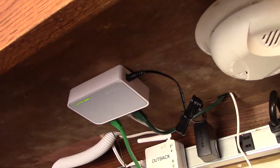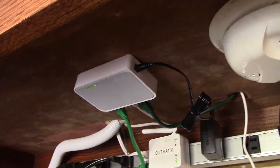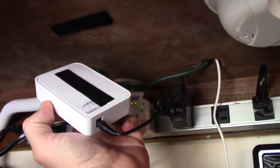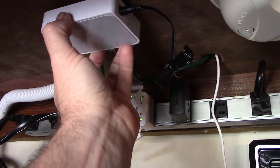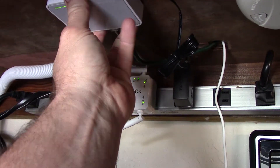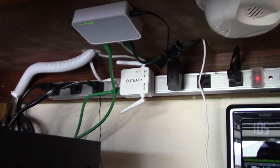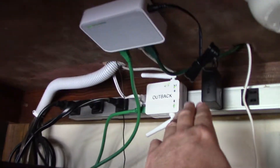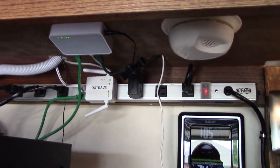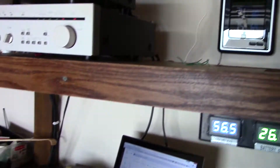I just have it up here on velcro for now just to get it going. I also need to remove the sticker on the Outback Wi-Fi extender. It comes with a little 9-volt power adapter that plugs right into my power strip — works great.